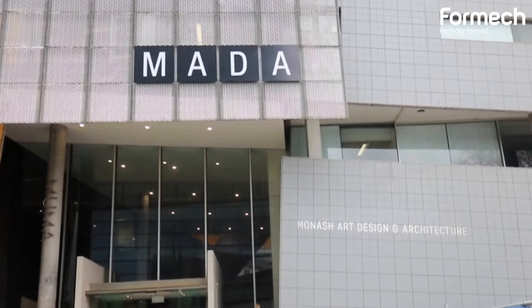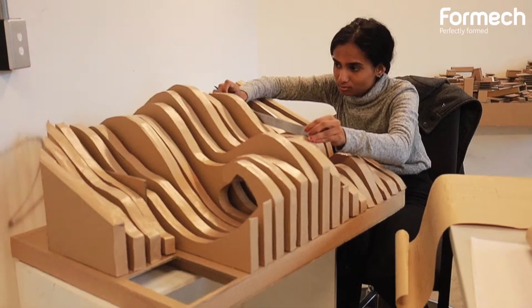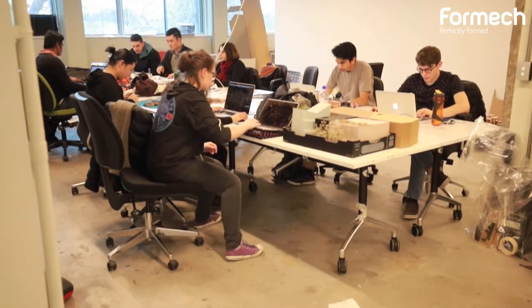Good morning, my name is Mariam Leachy. I am Senior Workshop Technician here at Monash University, where we teach Fine Arts, Architecture, Industrial Design, Digital Media, and quite a few other subjects.